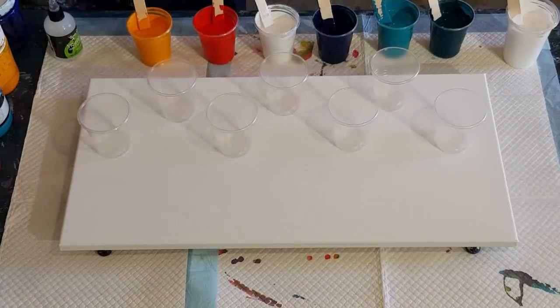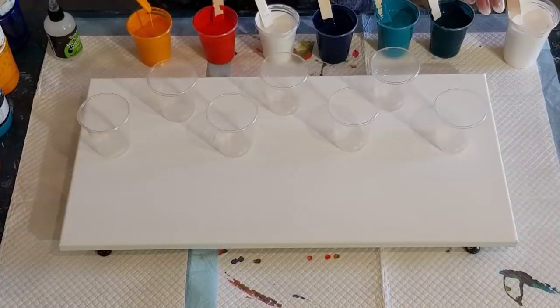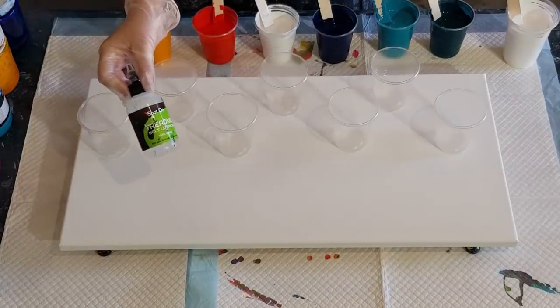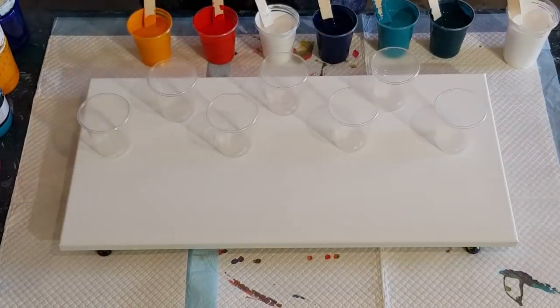My pouring medium is glue water and flow trail mix — you guys all know that by now. That is mixed equal parts pouring medium to paint. So in my cups I have 60 grams, which is two ounces, of pouring medium and 60 grams of paint — equal amounts, so 120 grams total. I'm going to put in three drops of treadmill silicone — one, two, three — oops, that was four. I'll do the white next.